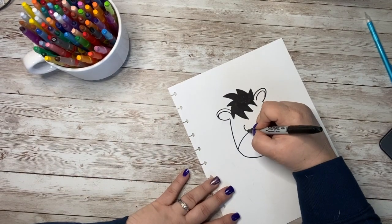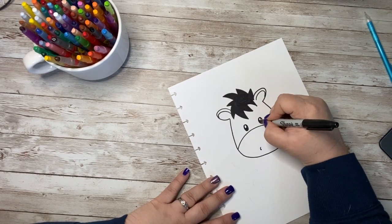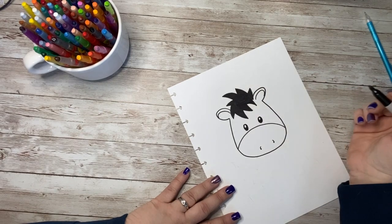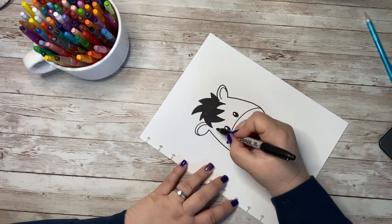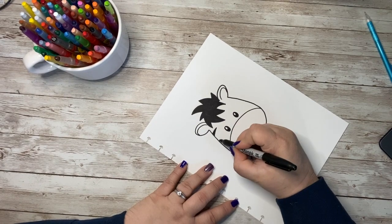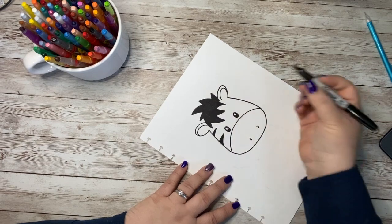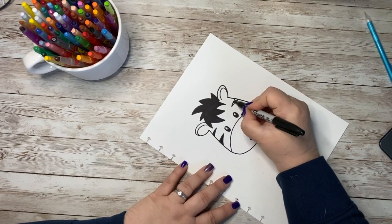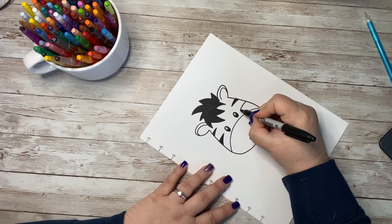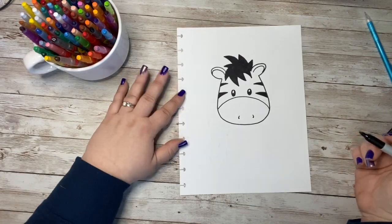Now I can go down below and give him his eyes. His eyes are going to fall right above the curved line by his nose. I'm just going to do an oval with a smaller oval in the middle. And then I'm going to add in his stripes — two stripes on each side of his face, the top one being a little bit smaller and skinnier than the bottom one. And this way we already know we are working on the world's cutest zebra.